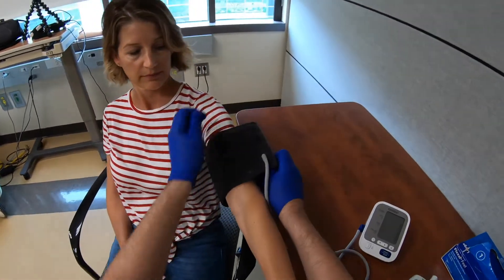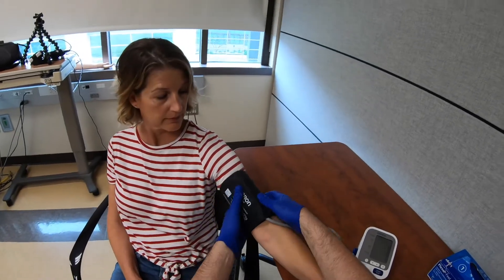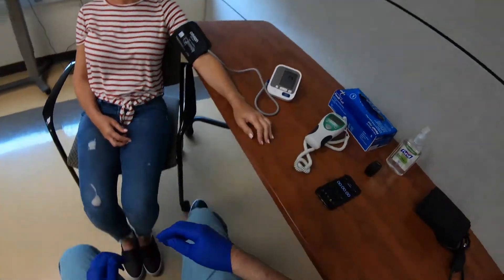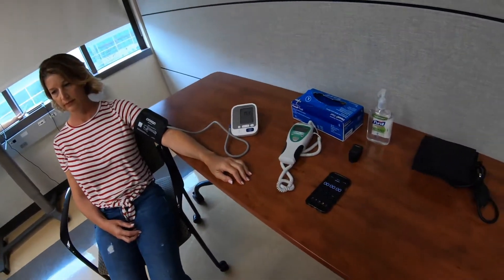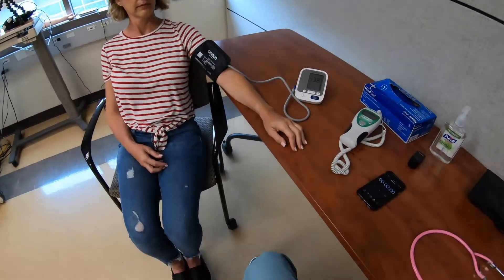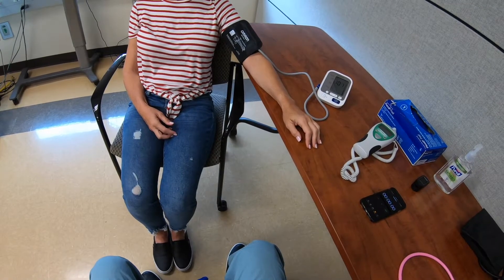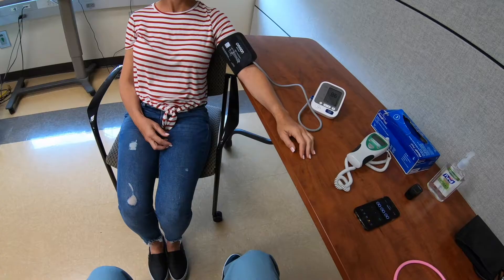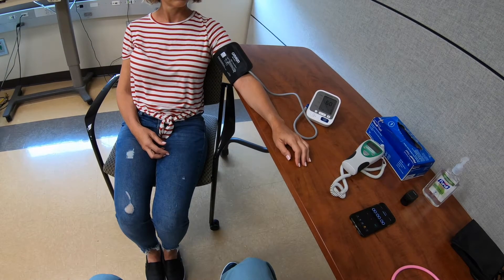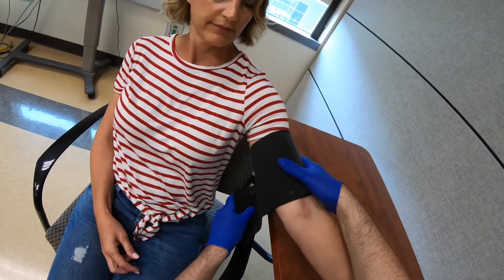Put your arm through there — perfect. Tighten this down with the cuff in front. Turn on the automatic cuff, and just relax with the arm at heart level. The automatic cuff reads 104 over 69. I'm now going to remove this from your arm.